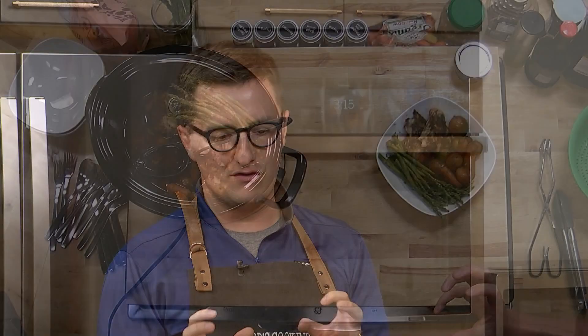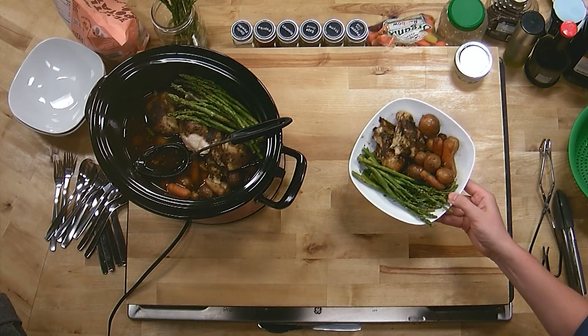It's a great meal. You've got chicken thighs cooked all the way through — nice and tender, fall-off-the-bone. It really screams harvest. You've got those carrots and potatoes, nice classic harvest vegetables. Asparagus has always been really popular in the fall, and the flavor of those seasonings makes this a perfect dish for fall.